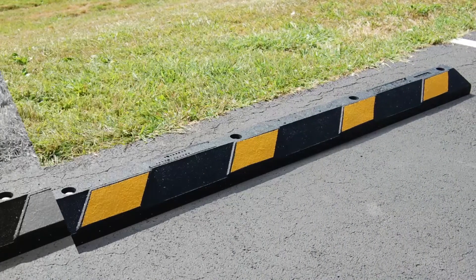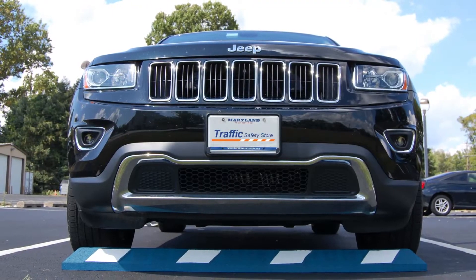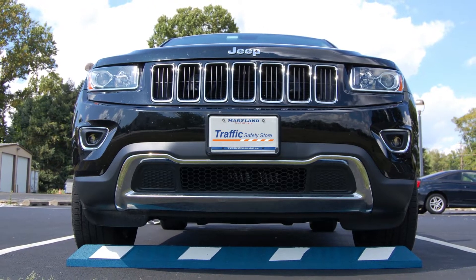Thick rubber makes the blocks strong, durable, and flexible. Rubber blocks are very popular with older or uneven parking spaces because the blocks will contour to the surface.